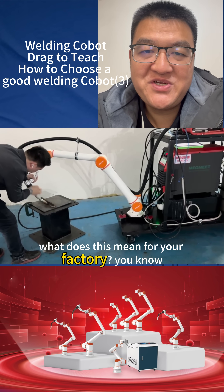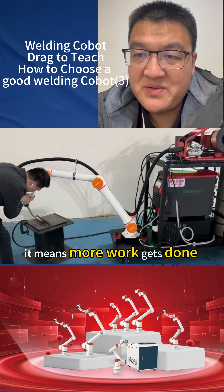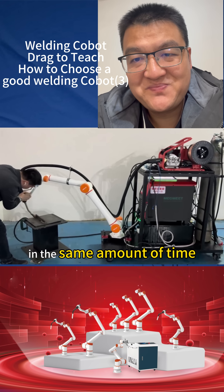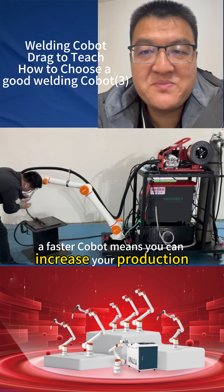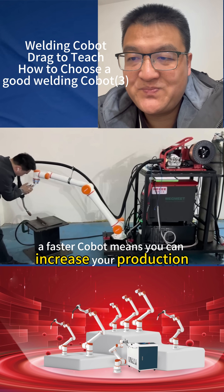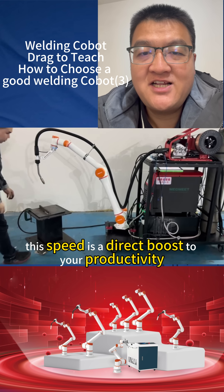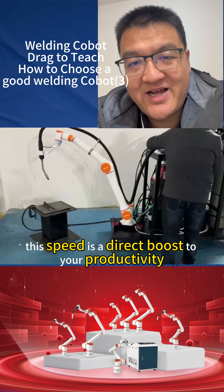What does this mean for your factory? It means more work gets done in the same amount of time. A faster cobot means you can increase your production. You can finish jobs quicker. This speed is a direct boost to your productivity.